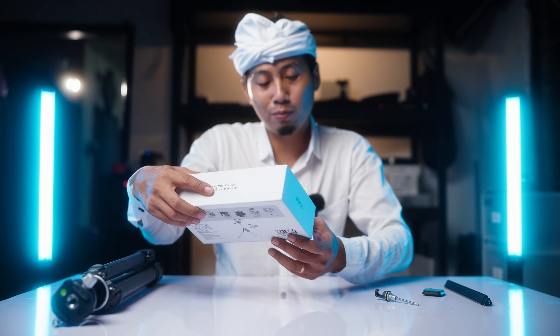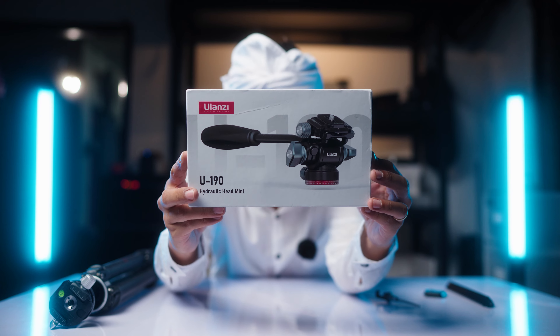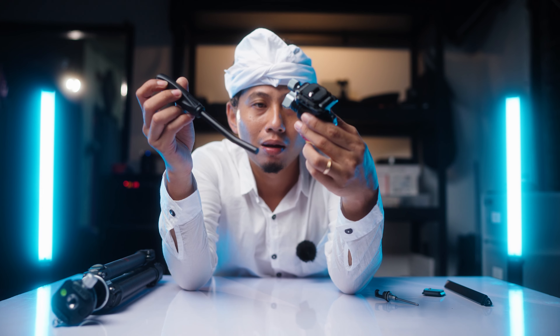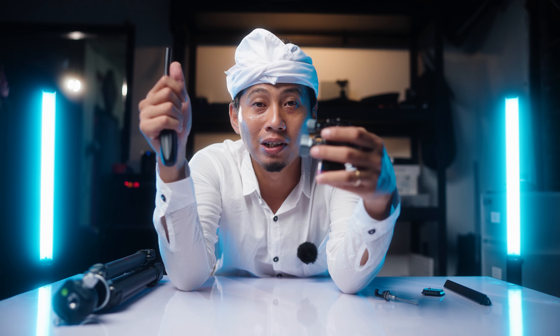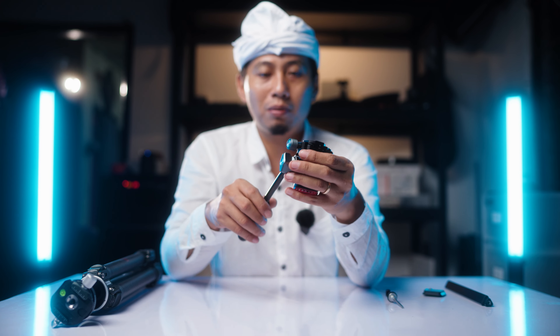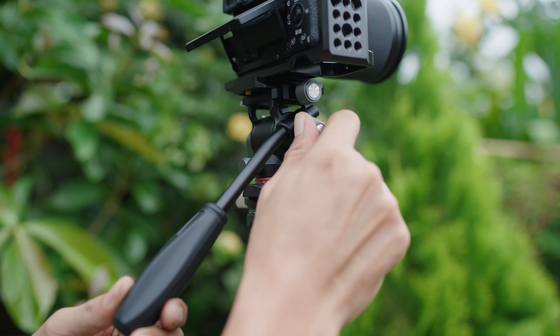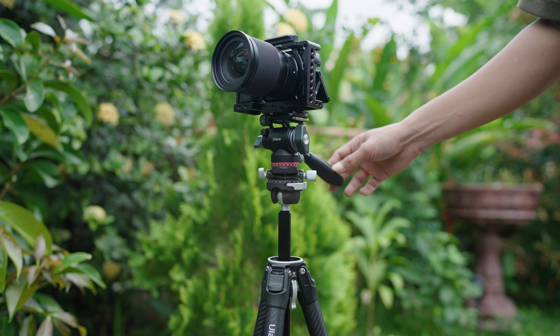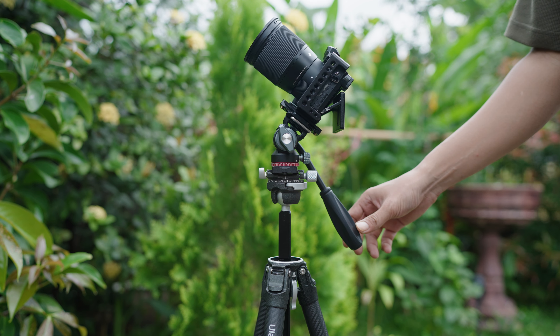Besides this tripod, Yulanshi also sent a ball head — actually a mini fluid head they call the U190 Hydraulic Head Mini. Yulanshi probably sent this head knowing my content leans more toward video. The handle can be attached here. Thank you Yulanshi for the bonus mini fluid head — this head will be used regularly for wedding shoots and content creation. It's the smallest and smoothest fluid head I've ever used, and being small, it's easy to carry anywhere and lightweight.